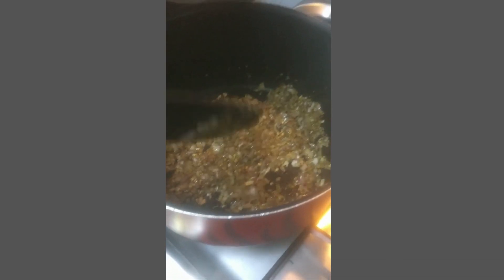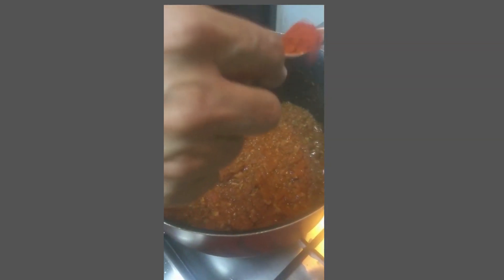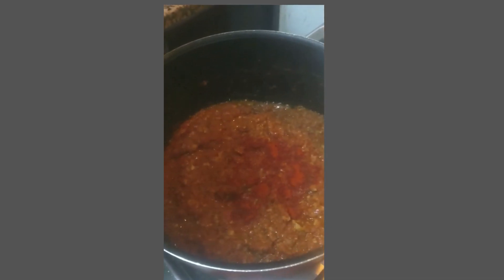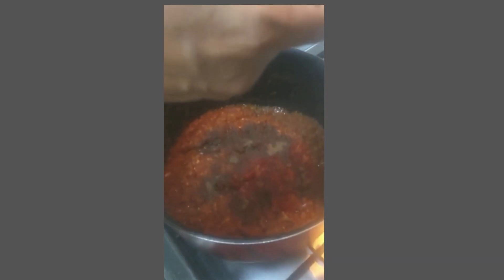Once the onions are soft we need to add the tomato puree and then stir it till it becomes thick. Now once it thickens up and the oil separates, you add chili powder, pepper powder and salt according to your taste.